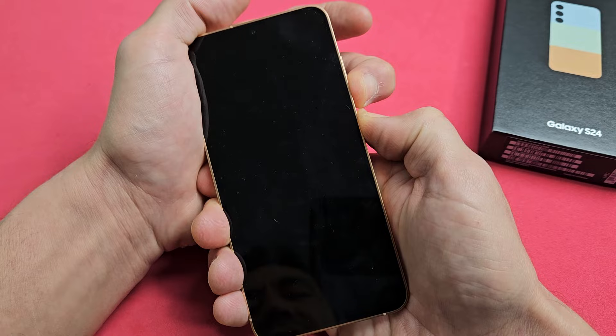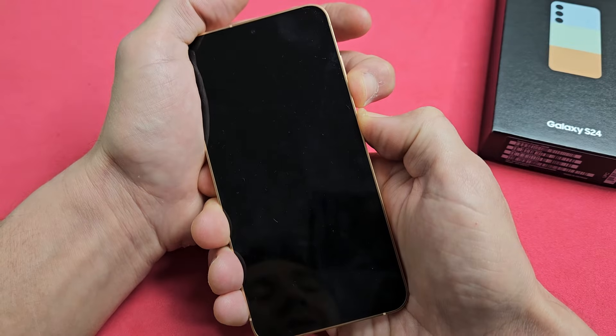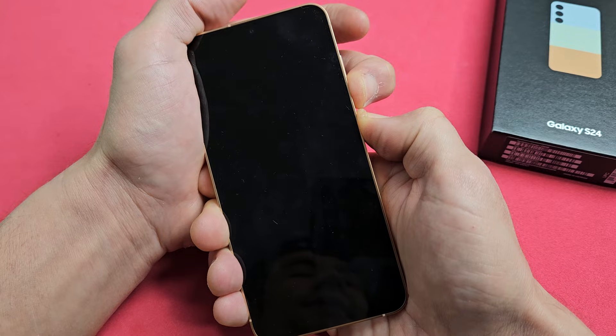This typically takes about 30 seconds or so. Still holding on both buttons here. Phone just turned off — still holding, it's going to turn back on. Let's give it a moment here. Still holding: volume down, power button.